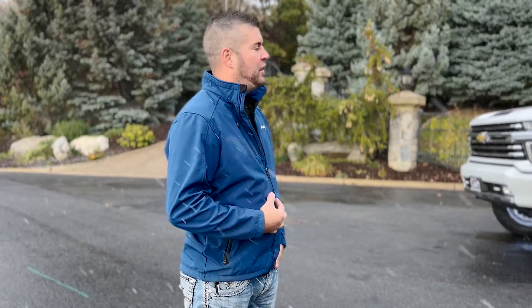Hey guys, Zach again from Fat Bob's Garage. Welcome to our YouTube channel. We've got a new build I want to show you. I'm excited about this one because it's one that I helped build and helped put together.